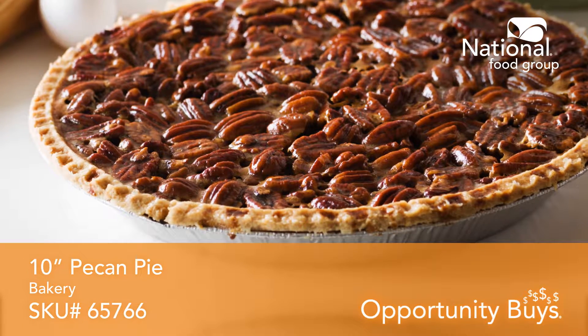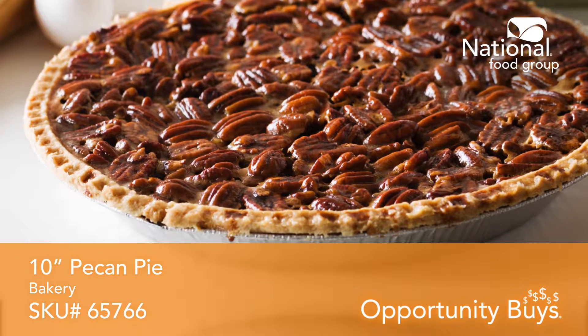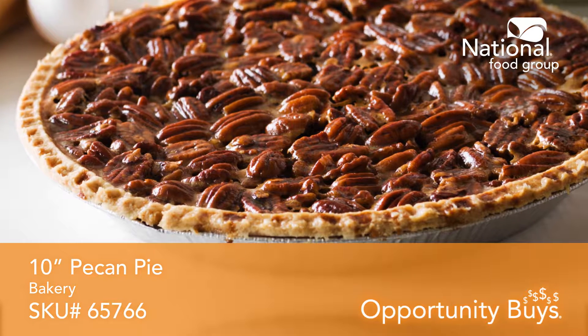Who doesn't love pie? Especially a pecan pie that's ready to thaw and serve. This is SKU 65766.